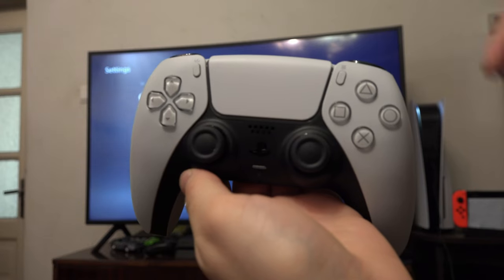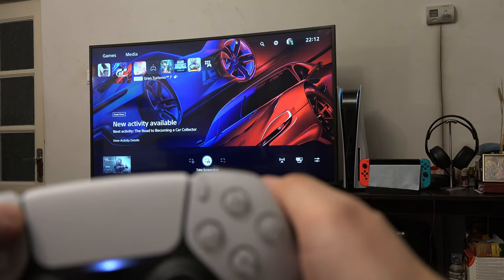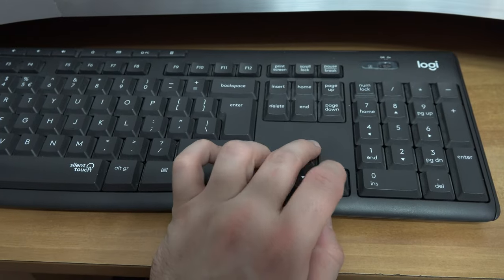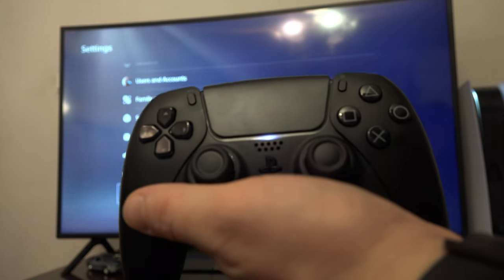So if you don't have a cable but want to connect your PlayStation 5 controller to your console, you can use your PC keyboard to navigate the menus if you don't have a second controller. I hope this video helped!